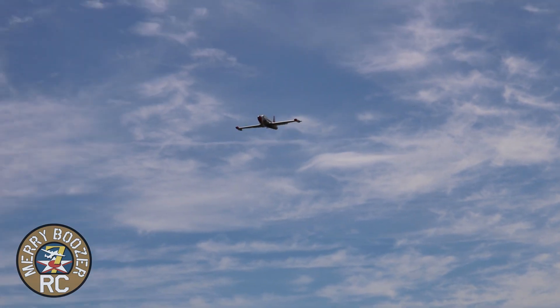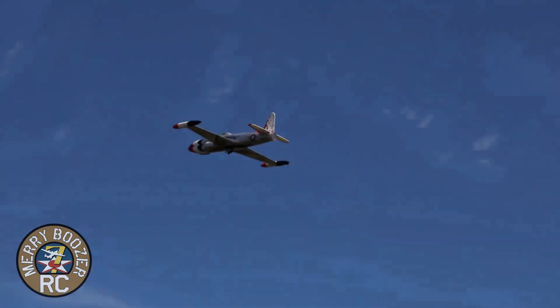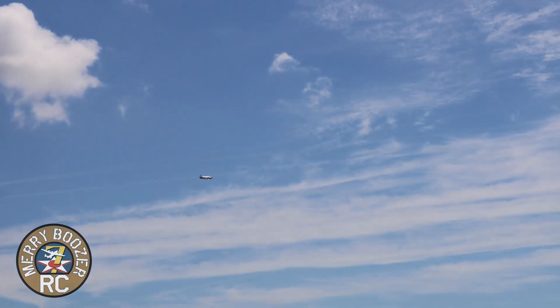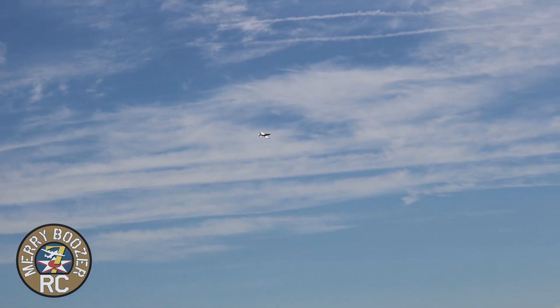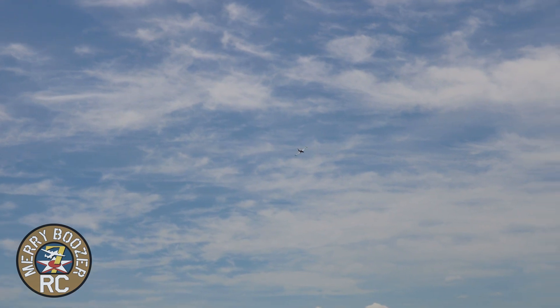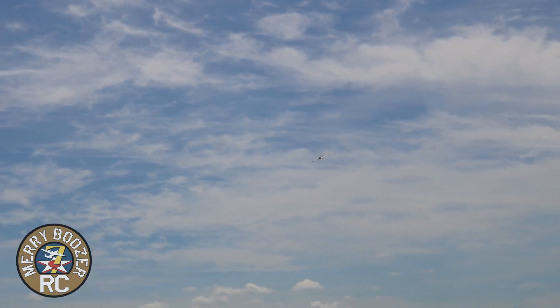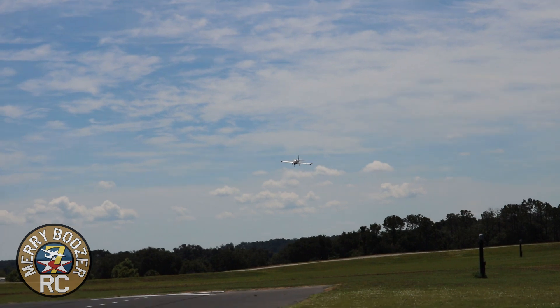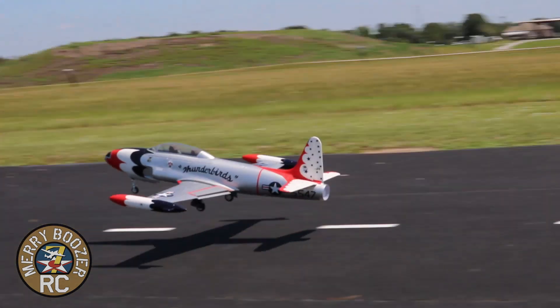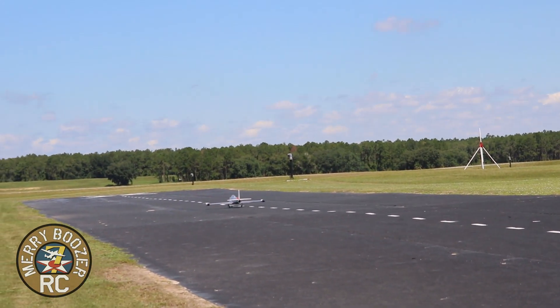Let the gear come out — listen to the whoosh. One notch of flaps coming in. I think I'm going to land with just one notch of flaps for the first flight. Got a headwind. Still a little nervous after the gyro situation. I don't know if I'm going to slow it down in time — but it's got brakes! Ballooned it a little bit there — brakes!